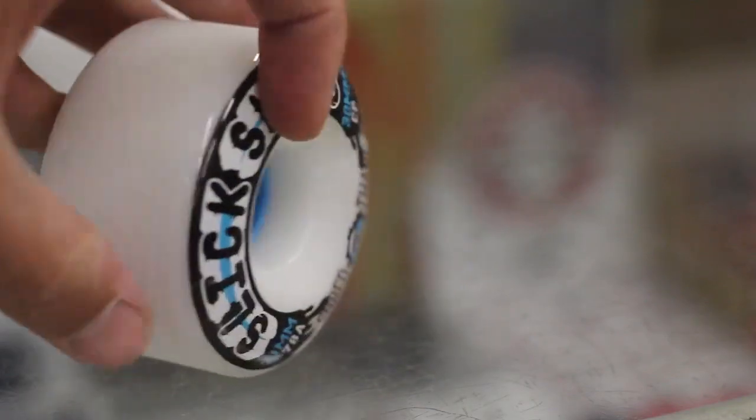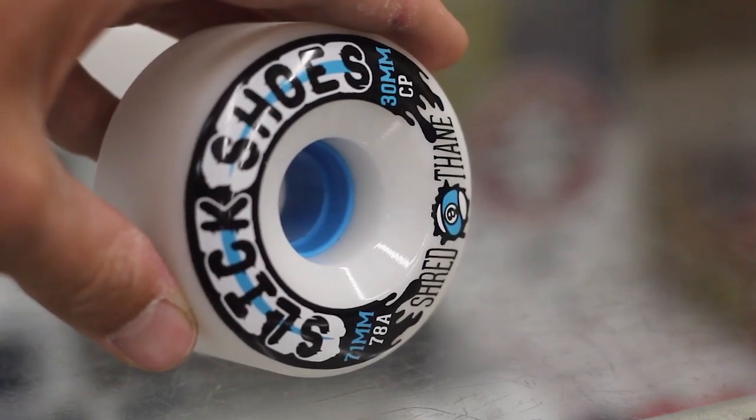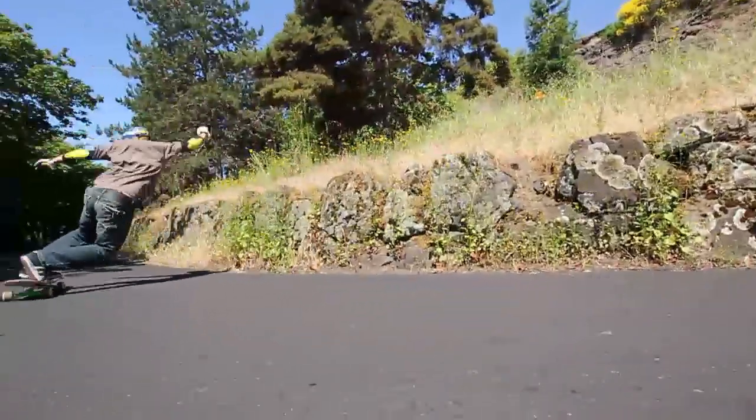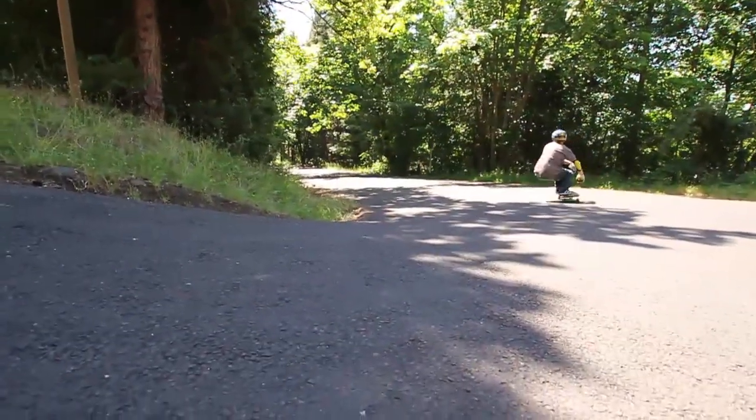They also have a very offset core — not completely to the side, but that offset core is going to make it easier to break traction. It's not going to have as much grip from that inner lip, and that's going to make your transitions in and out of slides very predictable and easy, not going to give you jerky hookups.